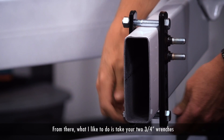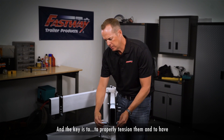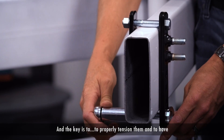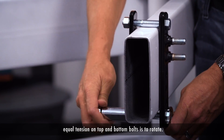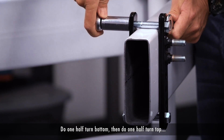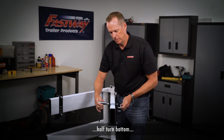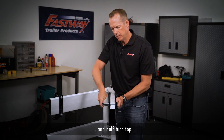From there, what I like to do is take your two three-quarter inch wrenches. The key to properly tension them and have equal tension on top and bottom bolts is to rotate — do one half turn bottom, then do one half turn top, half turn bottom, and half turn top.